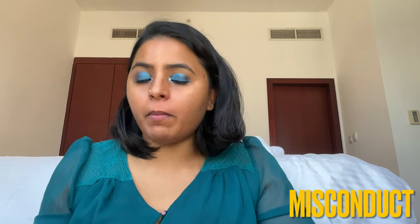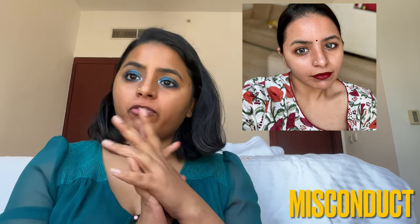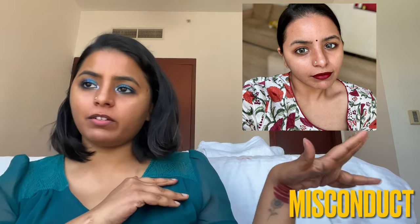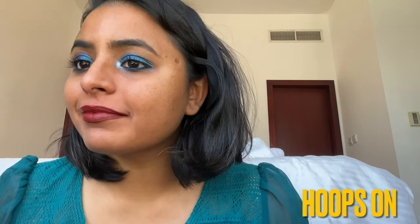The shade Misconduct is completely dried up, so I'll just put in a picture of me using it from before. It used to be one of my favorite lip colors — I thought it was perfect on lazy days when I just wanted a bright lip. I could step out with zero makeup and just that on and look so put together. The shade Hoops On is from the Always On formula — imagine Disorderly or Misconduct in this creamy, pigmented matte formula. Love it.